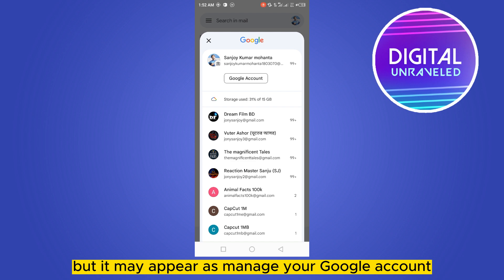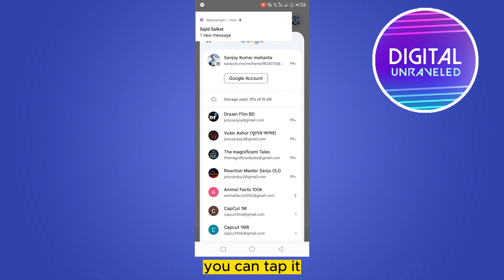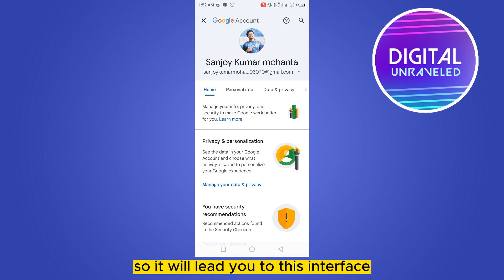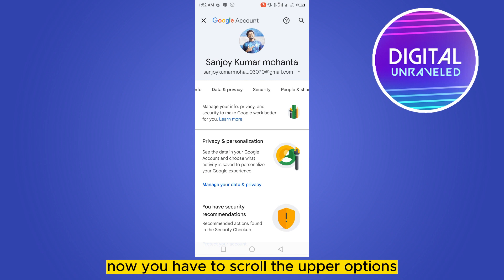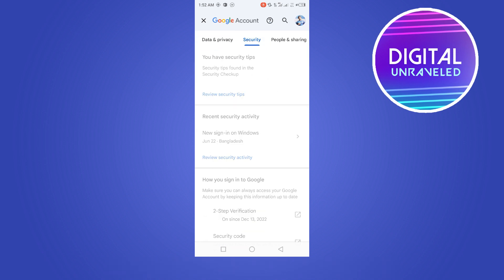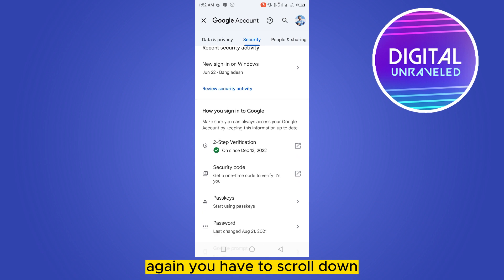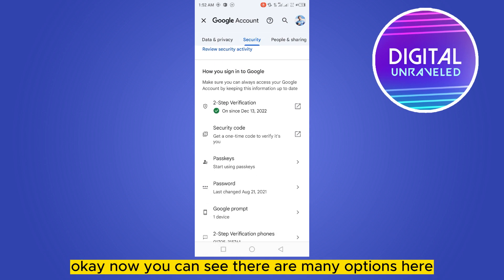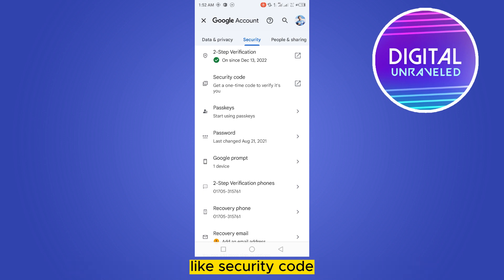It may appear as 'Manage your Google Account' — you can tap it. So I'm tapping this and it will lead you to this interface. Now you have to scroll the upper options. You can see a button 'Security' — click on it. Then scroll down.